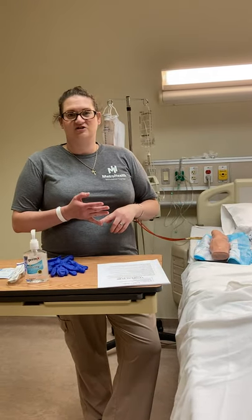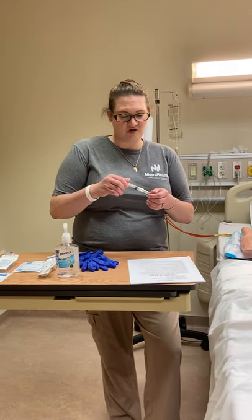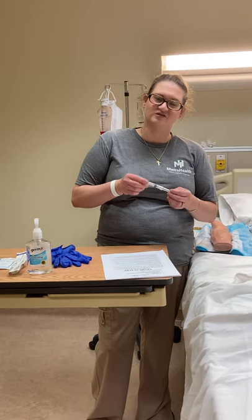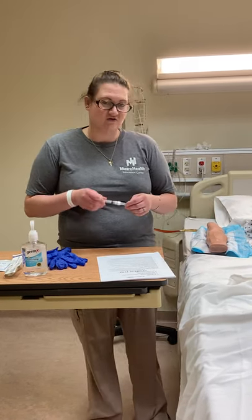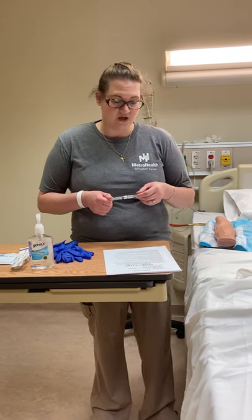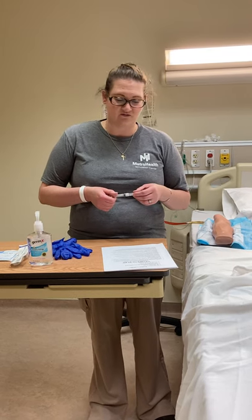We need to consider the age of the patient, the size, the weight. Smaller and older patients typically benefit from a smaller needle. Typically we use about a 20 to 24 gauge. 18 gauges are common as well because you can give a lot of fluid very fast through an 18 gauge, but you can use as small as a 24 and still get the job done. For smaller or older patients that are more frail, usually a 22 or 24 gauge is what we might go with.